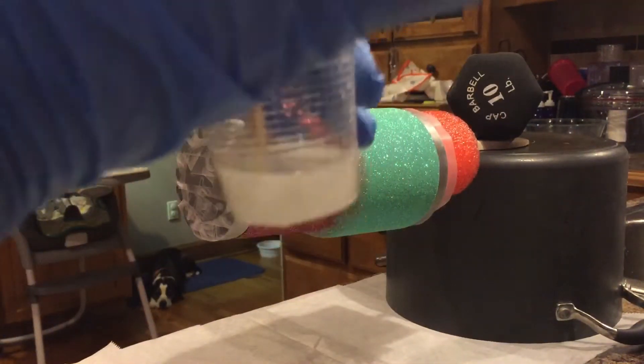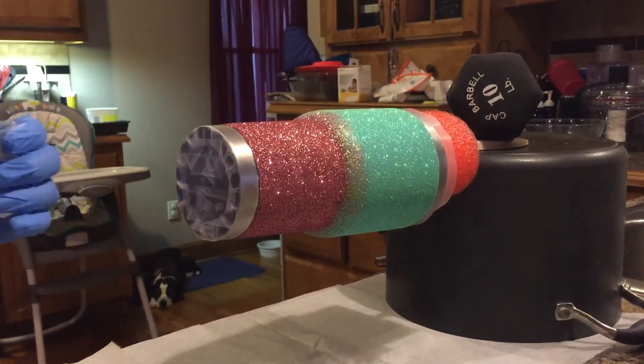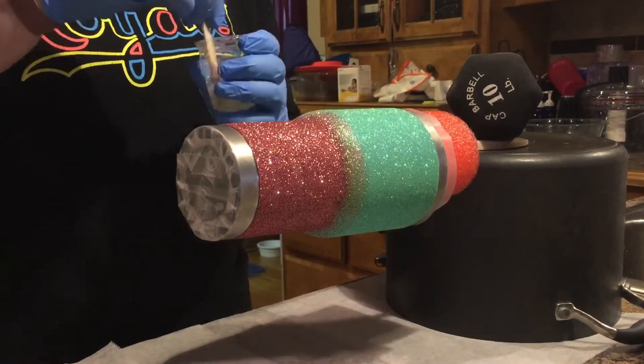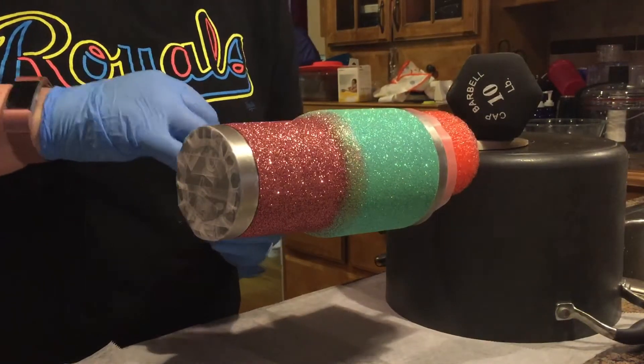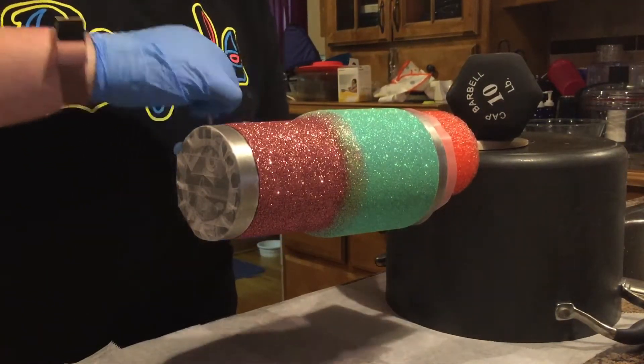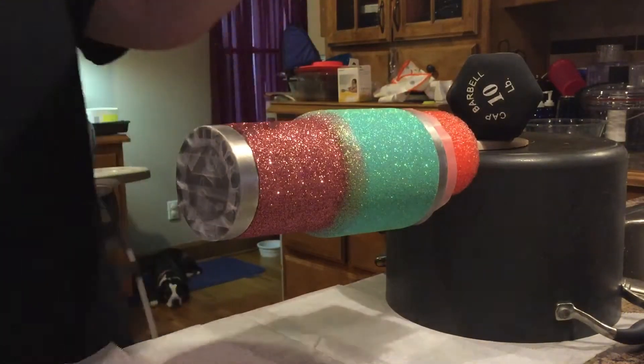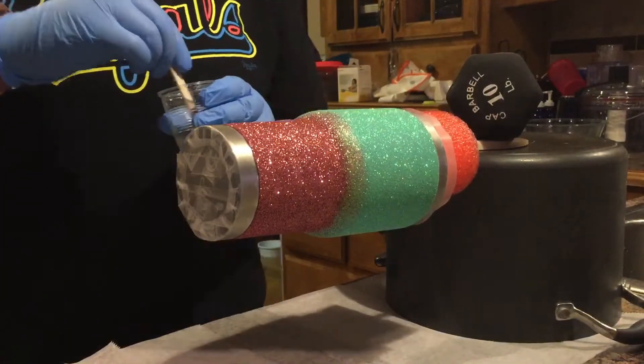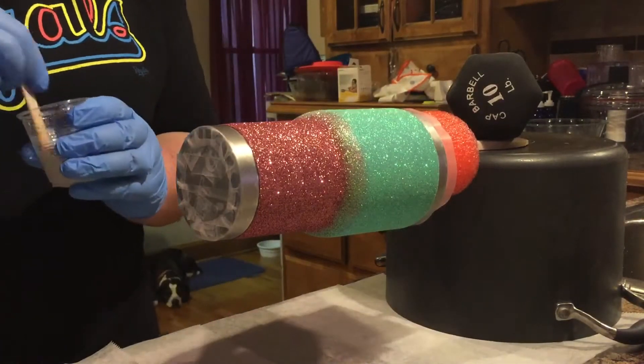As you can see, it's a little bit cloudy at this point still, but it starts to get cleared up. Now it's starting to get clear, so I can go ahead and move on to the pouring step and applying it with my finger.